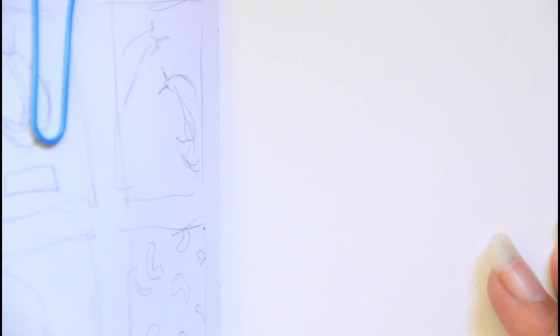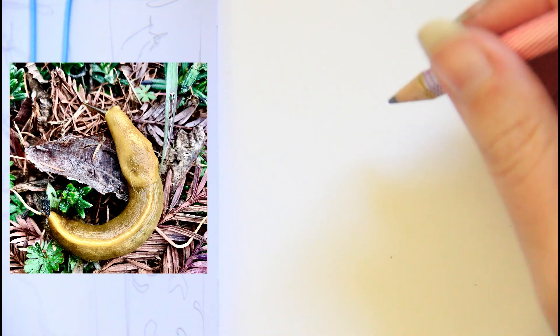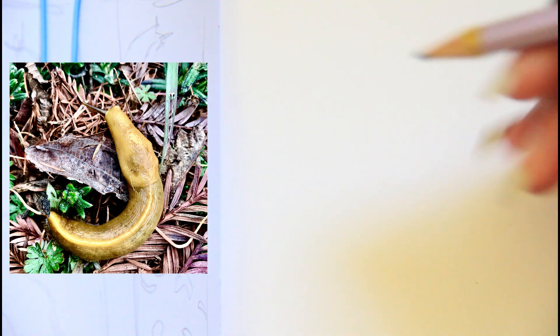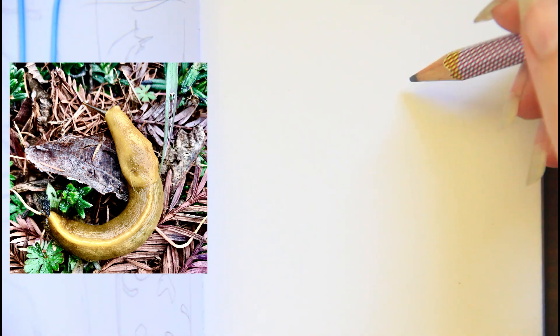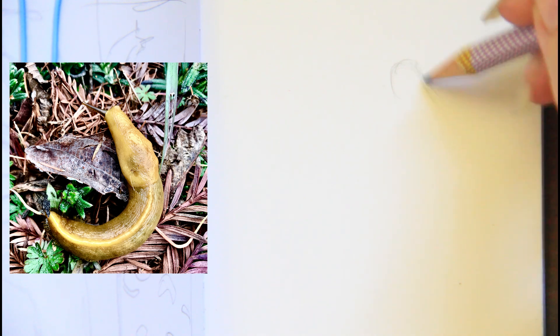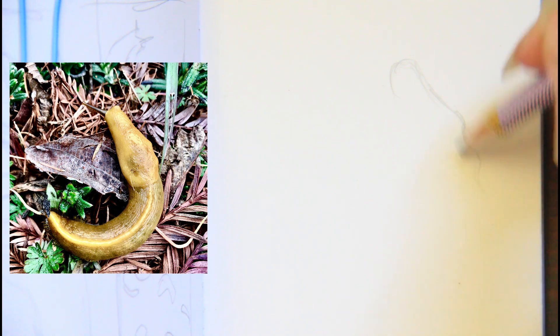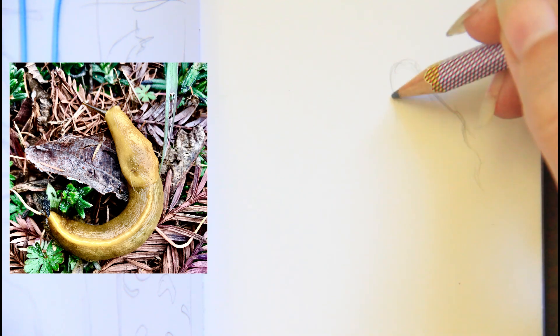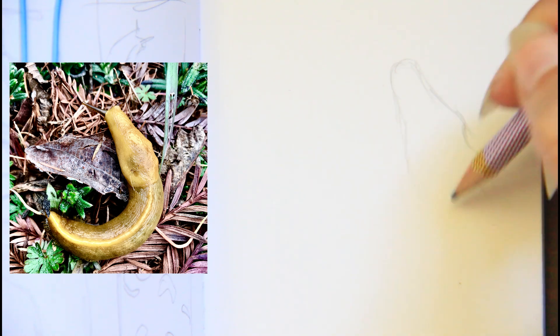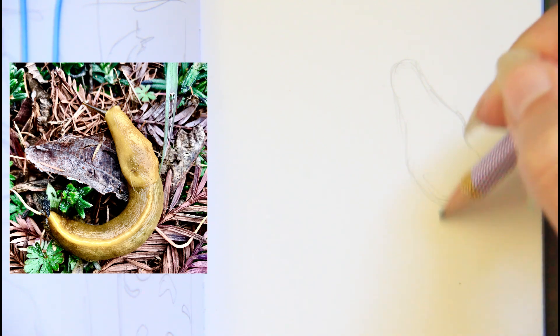And story time about slugs — I know, not everyone's favorite. I have seen them at many different sizes; they can kind of stretch out. I have so much footage. Where I live, it is best if you watch where you're walking, especially on hikes in the damp forest, because you don't want to squish one — they're just kind of trying to cross the trail or whatever.